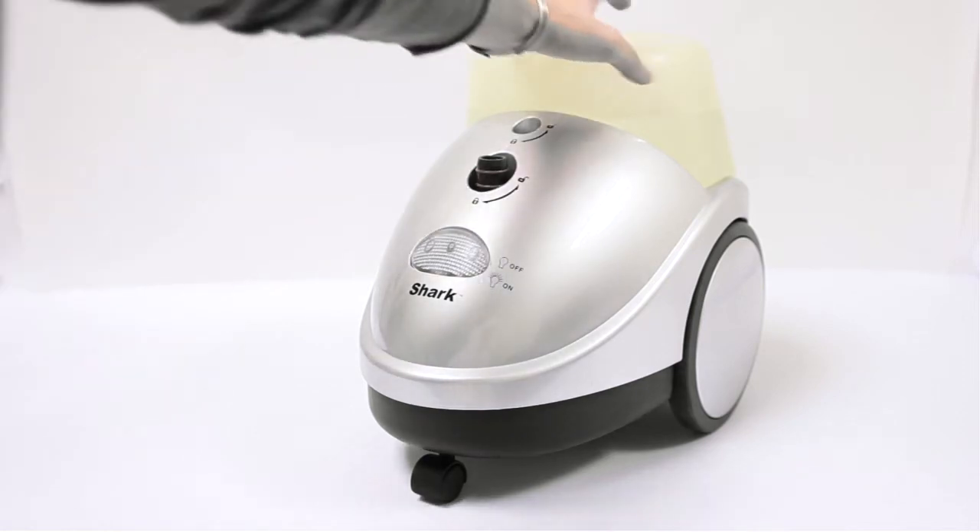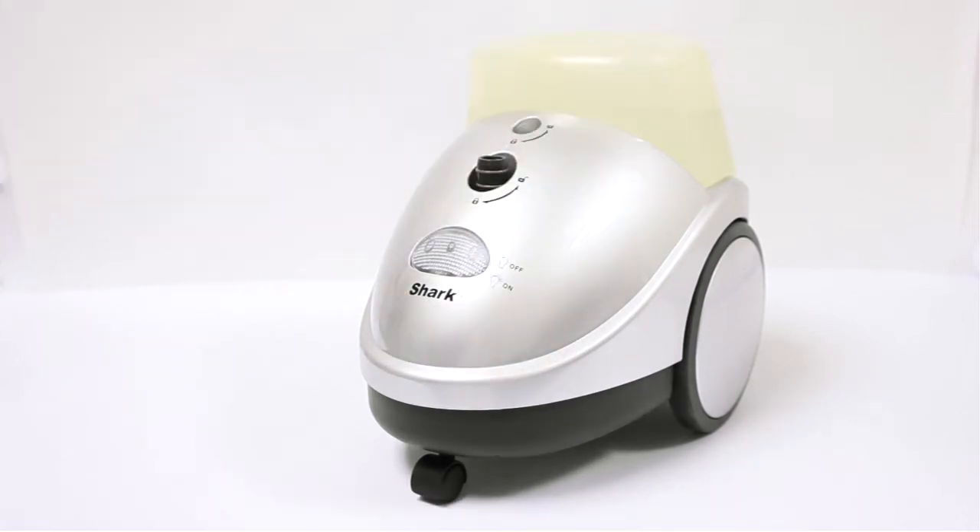And then in the back we have this tank which already has water in it and it's filled up. So next we're going to give this baby a try and see what it does.